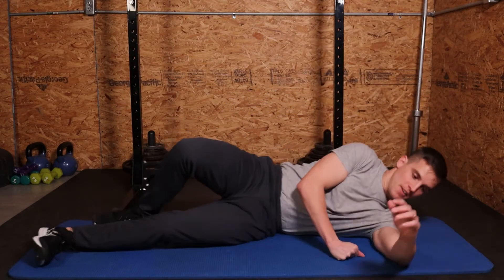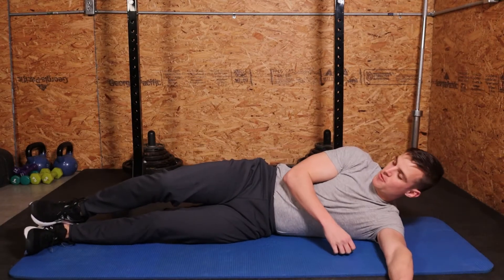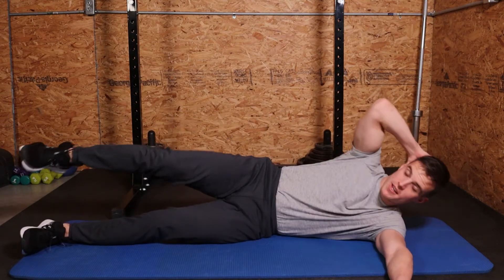We're going to get on our side, all the way down to the shoulder, put your hand out for base, pick your foot off the ground, and we're going to crunch our elbow into our knee as we tuck our knee in.